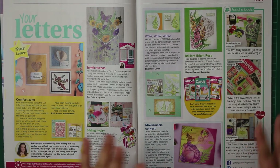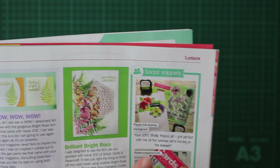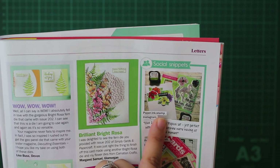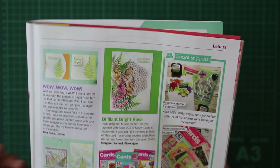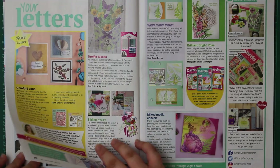I'm super happy about this - one of my Instagram posts has actually made it into the magazine! You can see it just here. I'll pop a link in the corner to the actual video for this post. This was for last month's magazine, Issue 205, and that was the Totally Tropical die set and stamp set, which also came with an embossing folder. I'm super chuffed - thanks very much Simply Cards and Paper Craft for that!